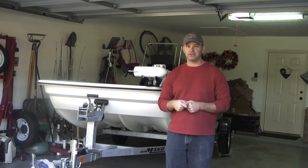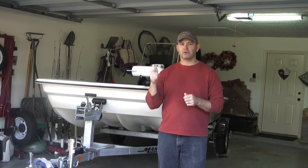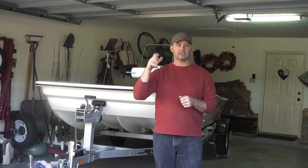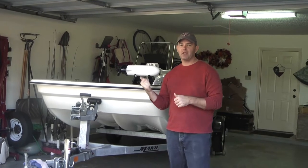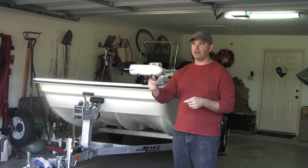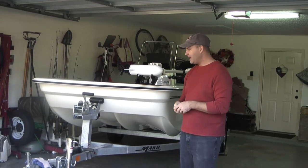Hey everybody, Ben here with WeGoFishing. In this video I want to give you a little walkthrough of our 2020 Mako Pro Skiff 15. Karen's behind the camera doing the camera work. We just bought this boat and took it out once on its maiden voyage — we had an awesome time. I'll put the link to that video somewhere up here.